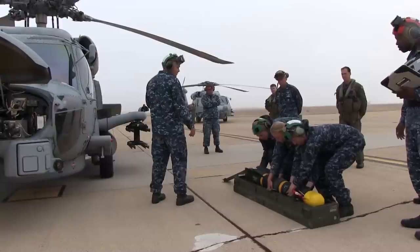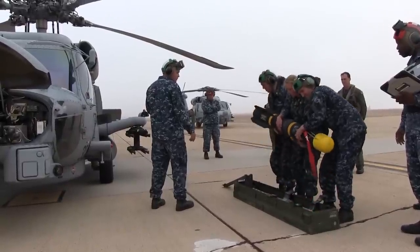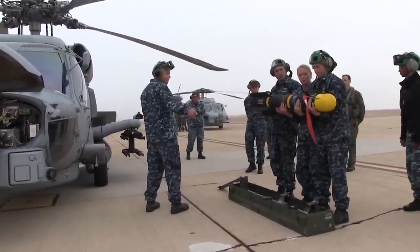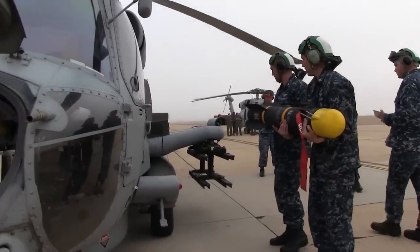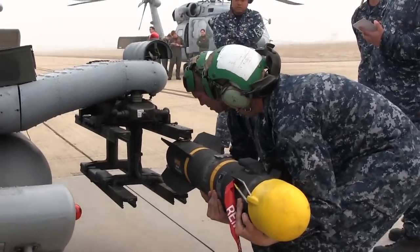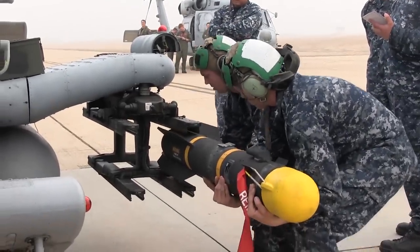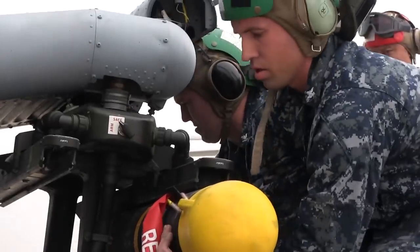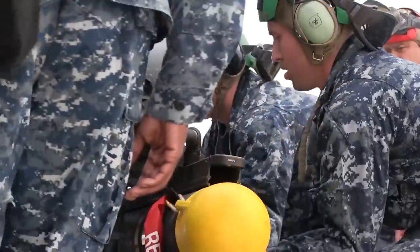On three: one, two, three. We're calling the intermediate shoe.